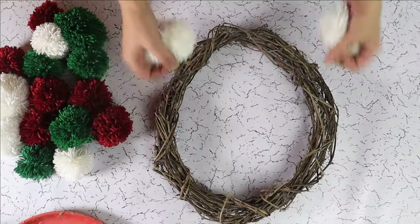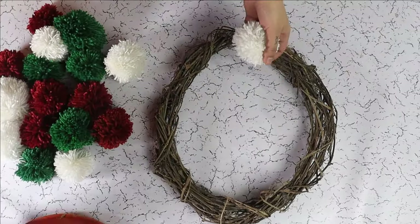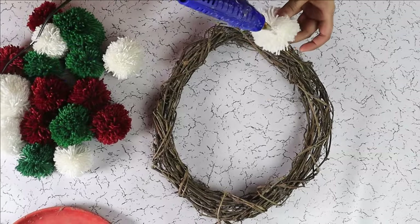Our next step is to glue our pom poms onto the base. You can choose a pattern or go about it randomly.